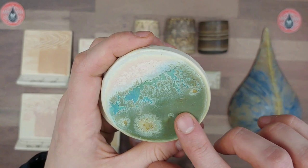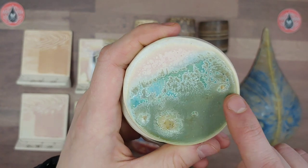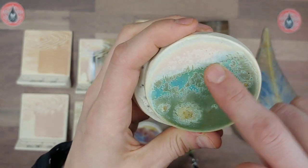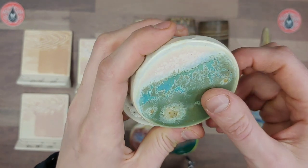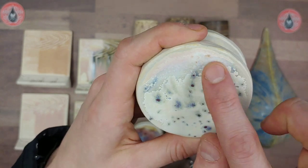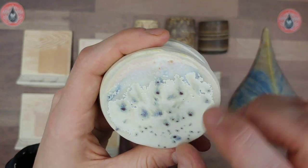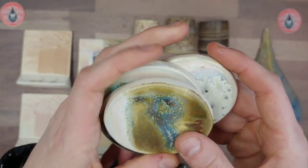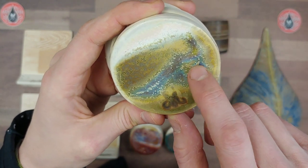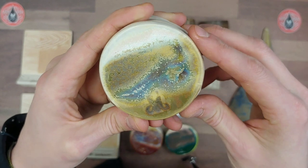Himalayan Salt over Aurora Green — I love the nice teal that happens as well as the contrast with these matte crystal blooms. I would expect this to move down a lot on a vertical surface and showcase more of the green color. Over Indigo Rain — these purples match up really well, bringing out a beautiful lavender in the Himalayan Salt, probably from those purple crystals. And over Olivine — I really love this one; it produces a lot of variety in color, with nice blue, dark green, and micro crystals. A lot going on — I'd be very curious to see what this looks like vertical.